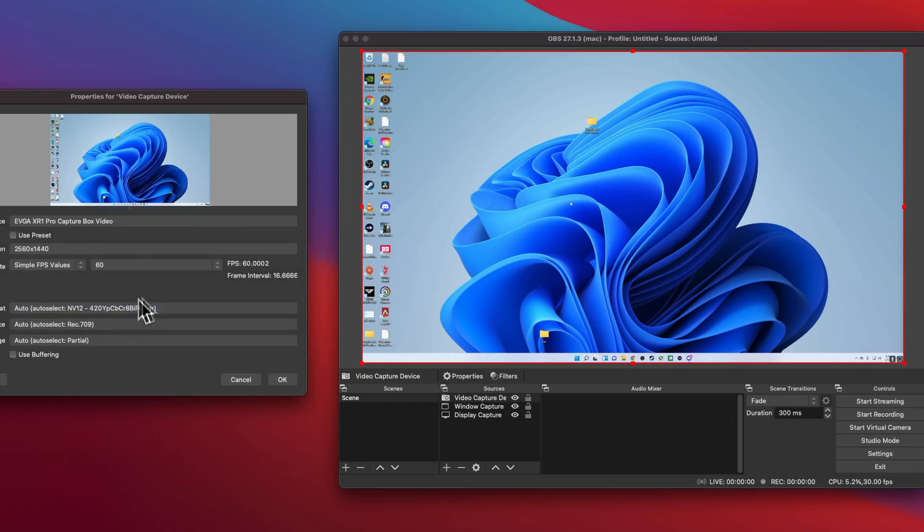In terms of preview latency — the latency of the video signal coming in and displaying to the OBS preview — we're looking at about 58 milliseconds, which is incredibly fast for a USB capture card. So huge kudos to EVGA there. That means if you want to play off the preview, you're still probably going to have a hard time for most games, but it's one of the better options for a USB capture card, and syncing it up with your audio is not going to be a problem at all.